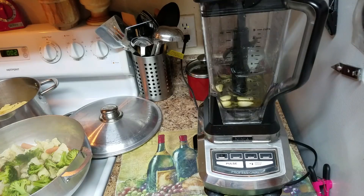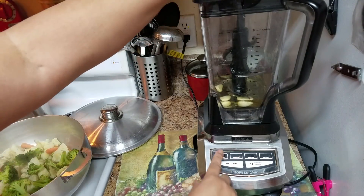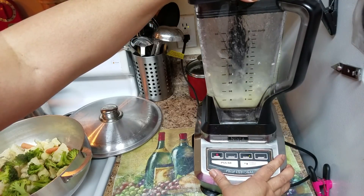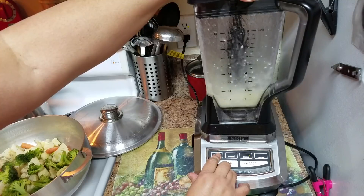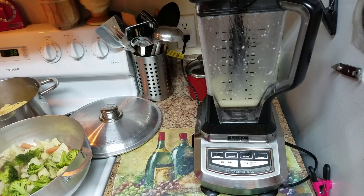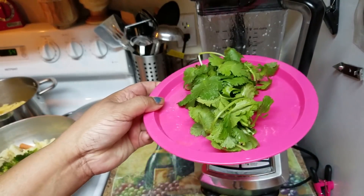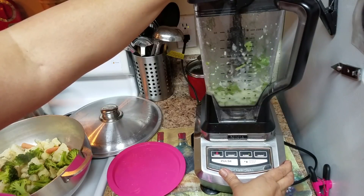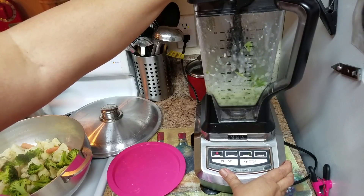Now we're going to blend three garlic cloves with a cup of oil. In here I put one cup of oil, three fresh garlic cloves, and a handful of cilantro, and then we're going to blend it.